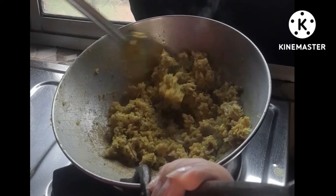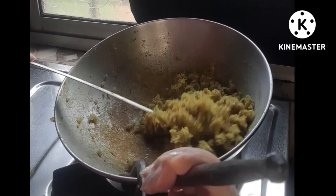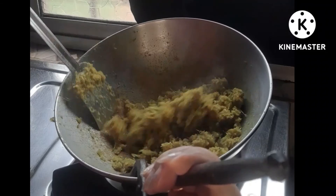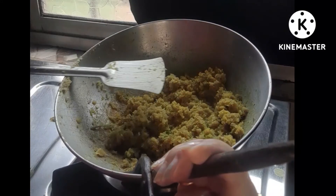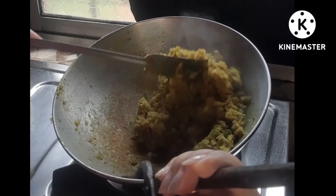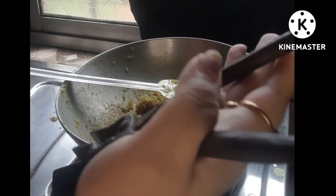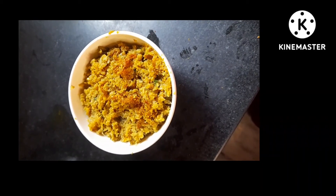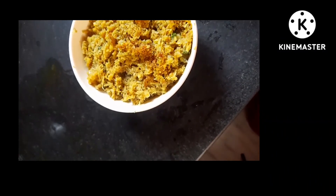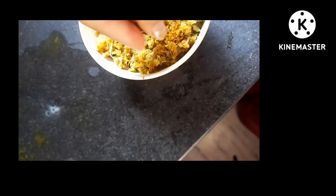It will be very big. This is a bit of a piece of rice. I will give the rice all the pieces and make it a little bit more. Now we'll do two of them. I'm going to make the rice dough. We will have to do the mix. We will cook it with the rice dough.